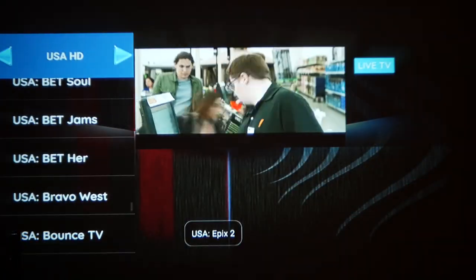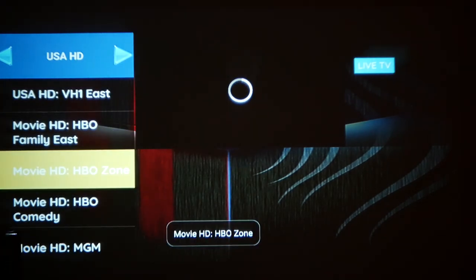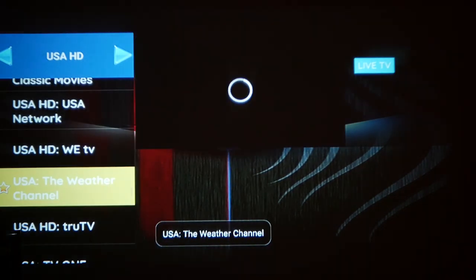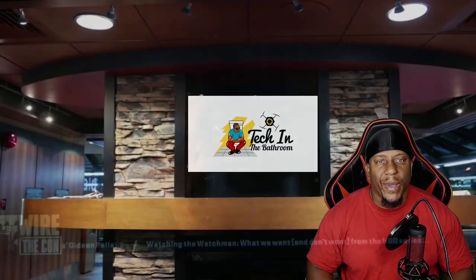And there you have it — this projector allows you to have tons of options with great color reproduction. I love it, especially for the price range. Here's your boy — thank you for coming to the channel. Until next time, peace!